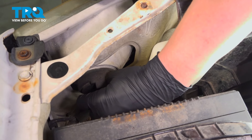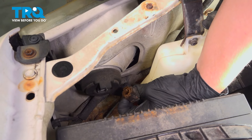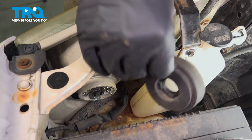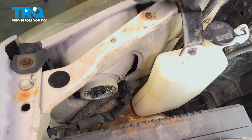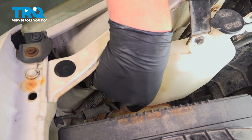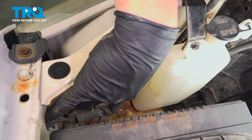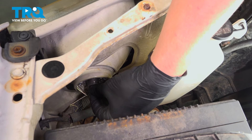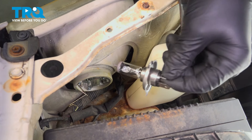Remove the connector off the headlight bulb, pull the boot off, and then this little metal tab. Push in and pull back and it'll open like a door. Pull the headlight bulb straight out.